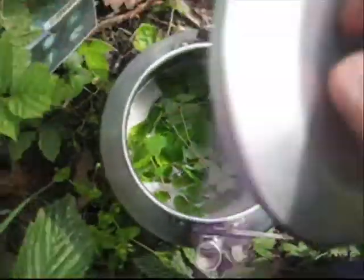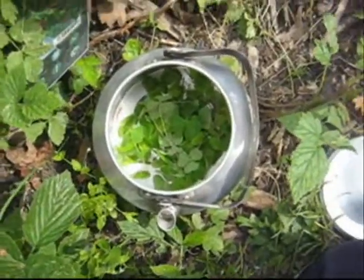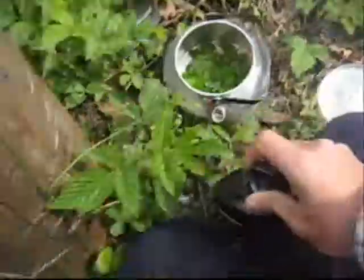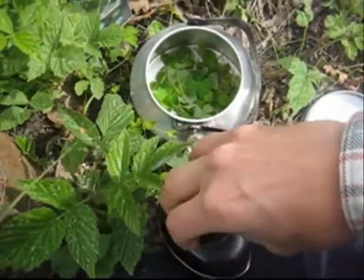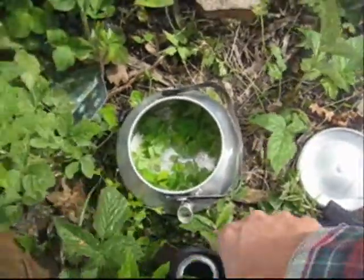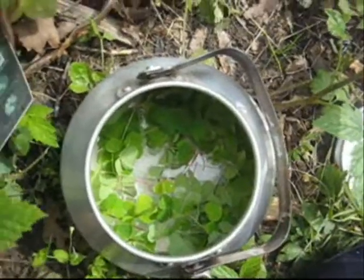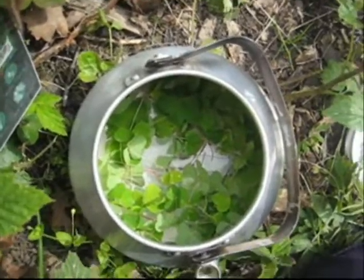There's my wood sorrel. I'm going to put some water in — here's my water bottle. I'm just going to let it soak for a while while I'm preparing the fire.